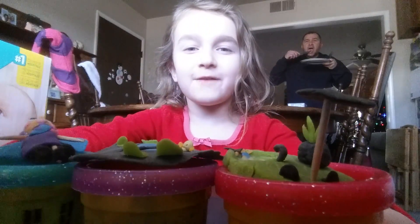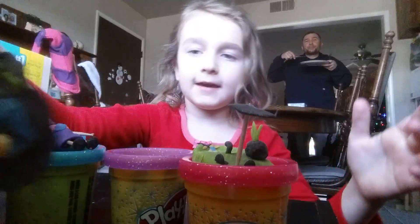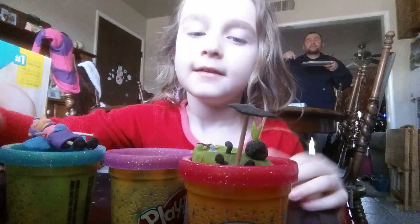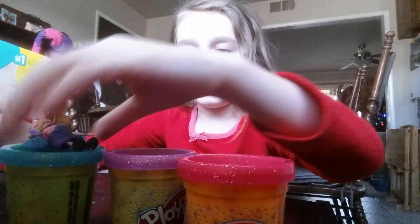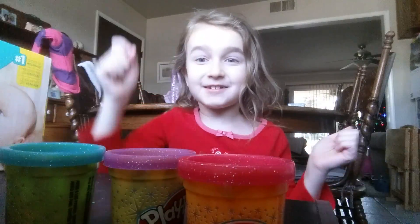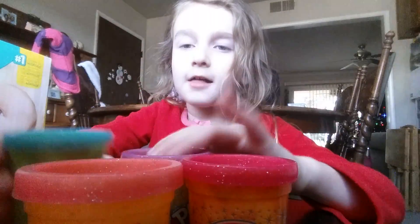Hi guys, so this will be my first video making tiny mini things. Here's the little backyard of the spa with the girl in it, and here's my fairy. We're going to be making a rainbow today, so we need all of these colors: blue,